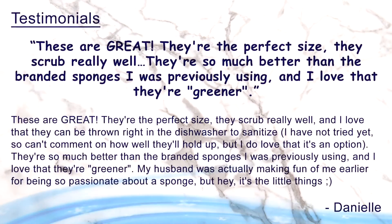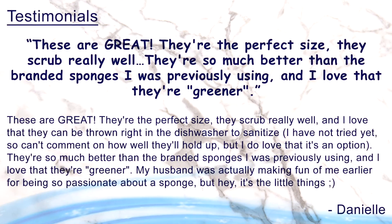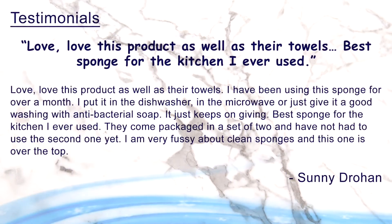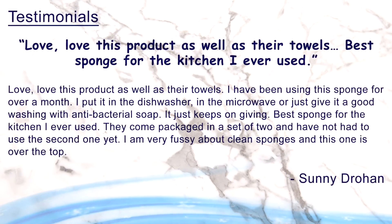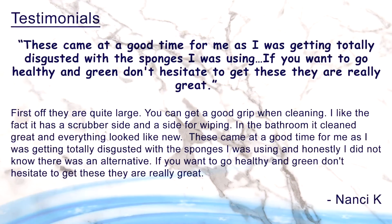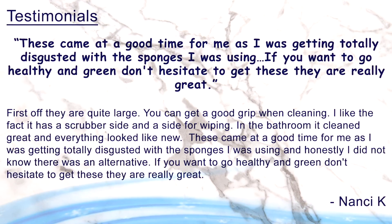And thanks to the nano sponge, you can protect your health — because remember, this sponge cleans using only water. And don't just take our word for it — we've been receiving tons of emails from customers sharing their exciting experience with the nano sponge. Here, Danielle wrote: 'These are great, they're the perfect size, they scrub really well, and they're so much better than the branded sponges I was previously using. And I love that they're greener.' And here Sunny says: 'Love, love this product as well as your towels. Best sponge for the kitchen I ever used.' And one more: 'These came at a good time for me as I was getting totally disgusted with the sponges I was using. If you want to go healthy and green, don't hesitate to get these.'